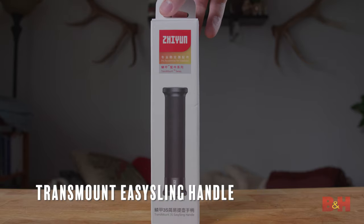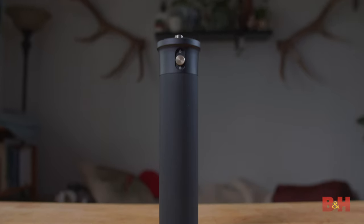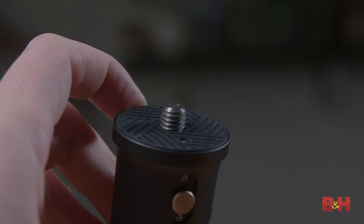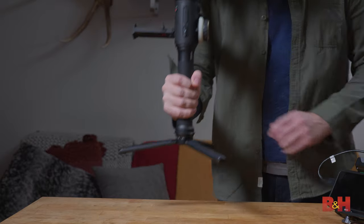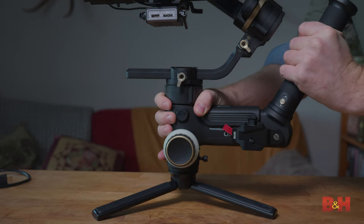TransMount Easy Sling Handle — this is a simple yet comfortable hand grip without controls that can be mounted in two places. It comes equipped with a heavy-duty 3/8 screw that can be attached at the base, giving you a more traditional handheld stabilizer experience and a great place to grab the gimbal. Or you can place it on top in place of the smart slung handle.